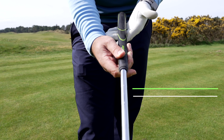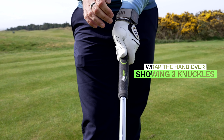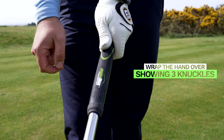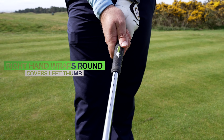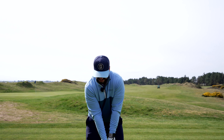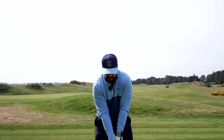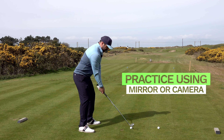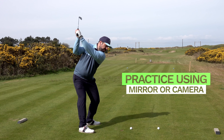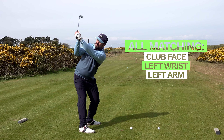To get a club face in a stronger position, you can do things with the wrist angles, but we also need a really good grip. Start with the grip in the base of the little finger, running through the fingers until it intersects the middle of the index finger on the left hand for a right-handed golfer. That hand then wraps over, and as you look down, you want to be seeing about three knuckles on that left hand — this is a strong to neutral grip. The right hand goes on, covers up that left thumb, and you are good to go.